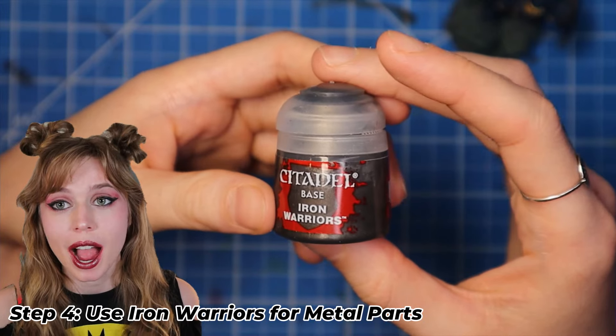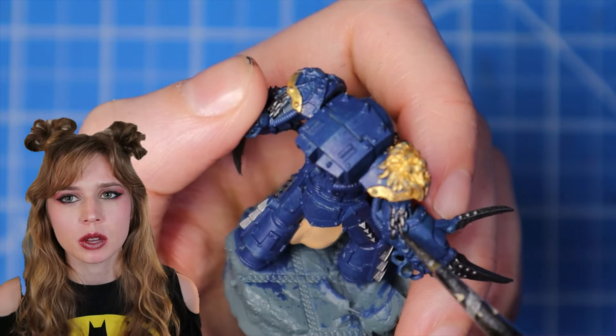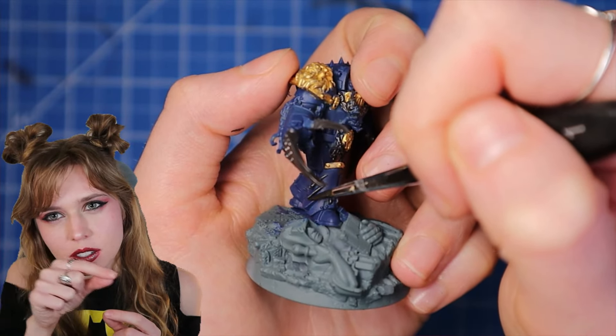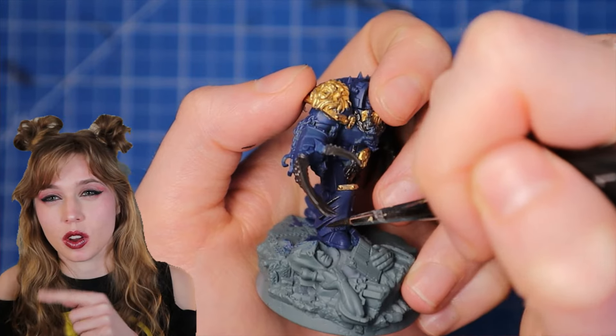Fourth step, we're going to use Iron Warriors to paint all the little metal areas. For me, it was mostly the chains, including the hooks that were also in the skulls, as well as the little fin things on the side of the legs and the vent things on the back.